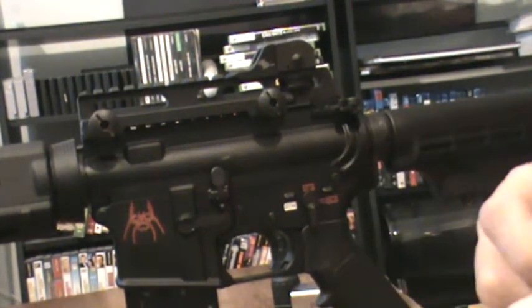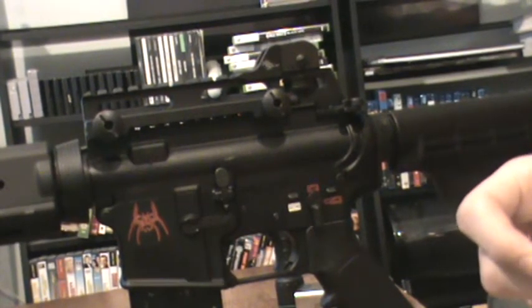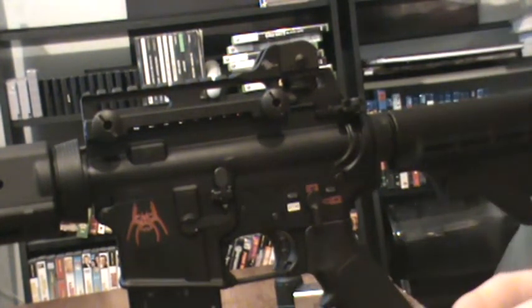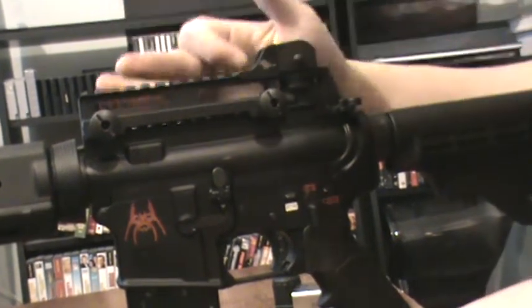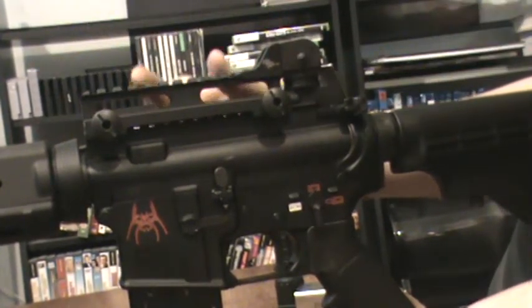This is a short review for the Rock River Arms carry handle. It's definitely one of the cooler carrying handles. I'm going to say this straight with no misunderstandings — it's where the carry handle goes, but you cannot really carry this thing as a carry handle. So in its own use it's kind of pointless.